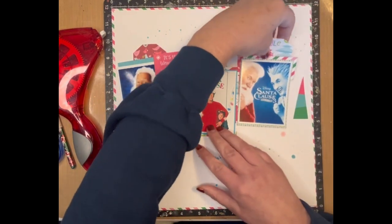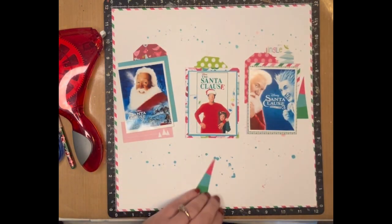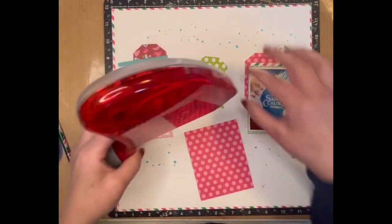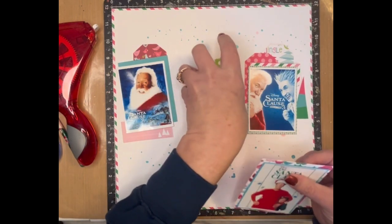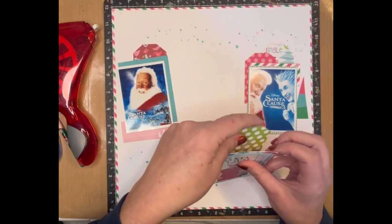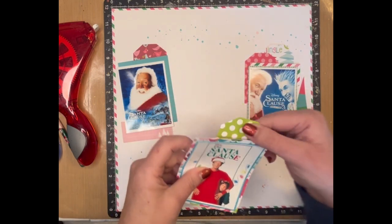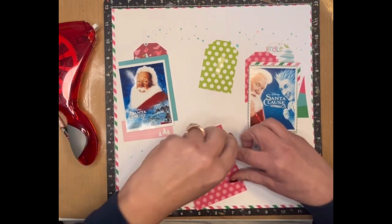I didn't stick with just one Christmas — I kind of did lots of different Christmases over the years. This will be a 2023; I had some 2016s, some 2017s, just a whole bunch of different ones, and it was fun that I wasn't concentrating on just one. I'm actually going to put this one up on foam, so I shouldn't put that down — I forgot I was going to do that.